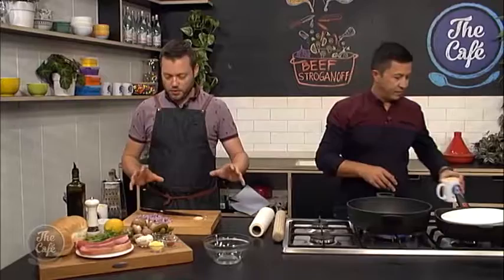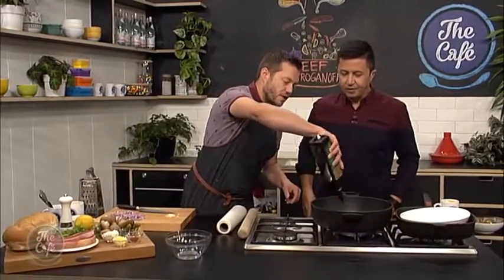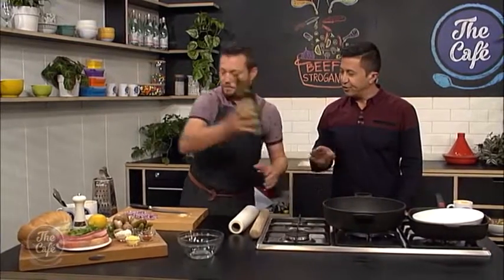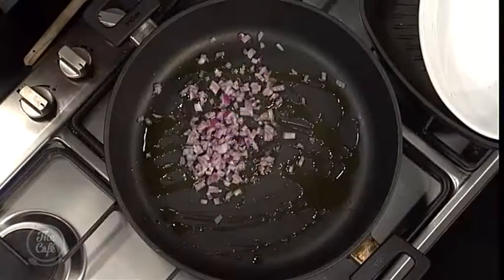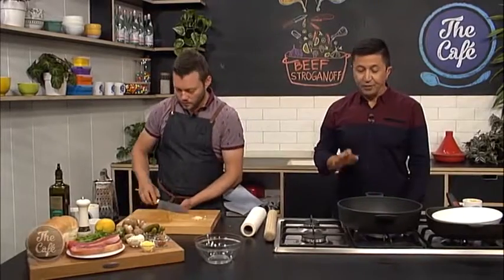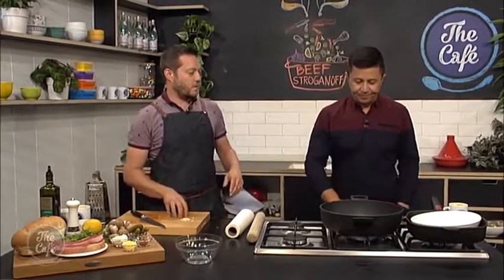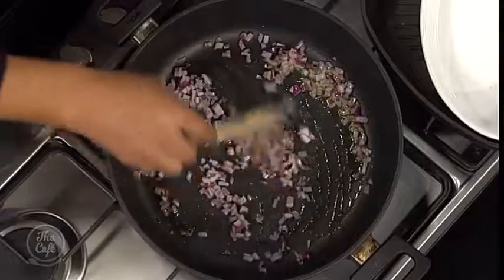We're going to start the sauce first. You've got to do this in two stages because you want different temperatures. So we're going to do a nice medium temperature now with a lot of oil - sauté our onions and garlic. And then when we cook the beef we need to get a nice hot pan, that's why we're doing it in two separate stages. We're just going to sweat them down - no colour, just bringing out the sweetness. After about a minute or so, pop the garlic in.